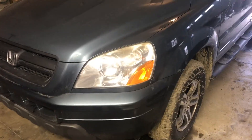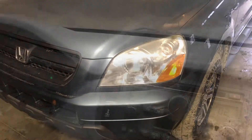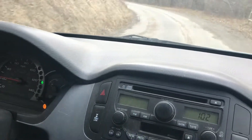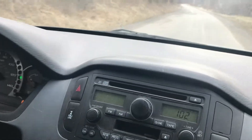Now we have everything down on the ground and we can go ahead and take it for a test drive and see how well it works. It seems like it stops well. The brakes seem to be functioning properly, and I'm happy with how this turned out.